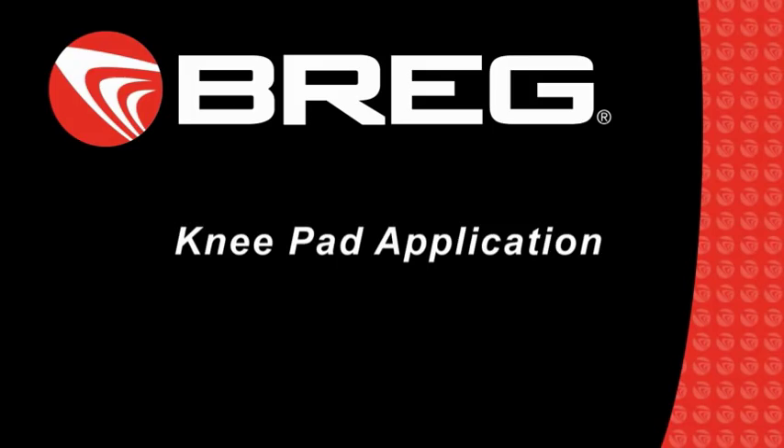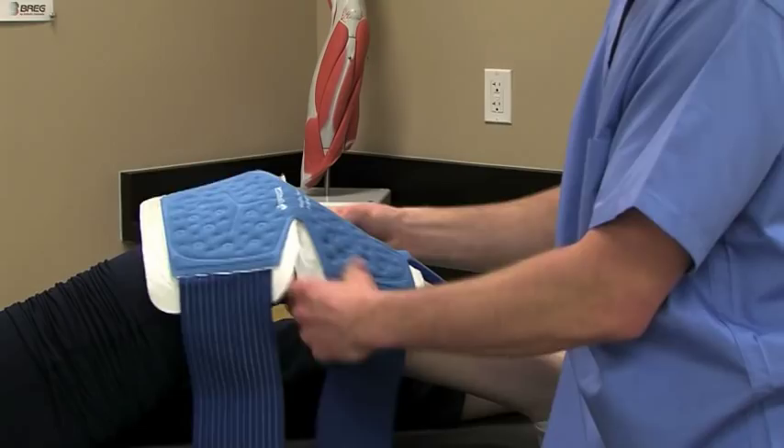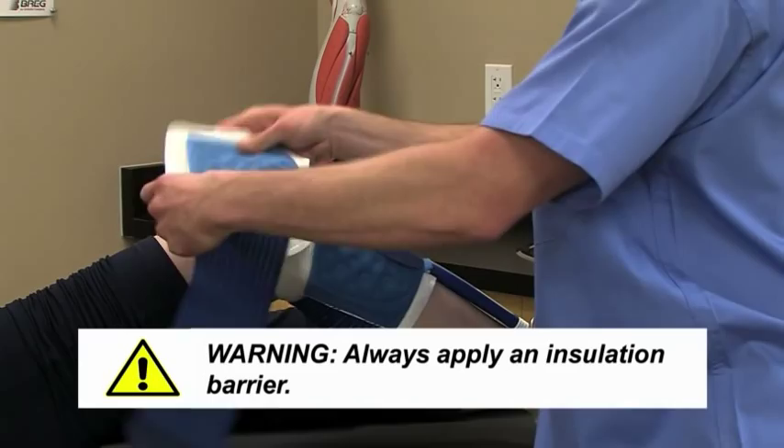This video explains how to properly apply a PolarCare Knee Pad. Whether you're using a Breg IntelliFlow, Wrap-On, or PolarPad, the simple application steps are all the same.